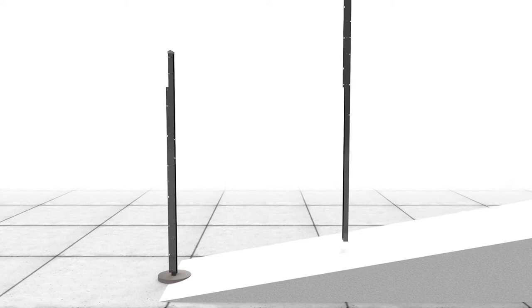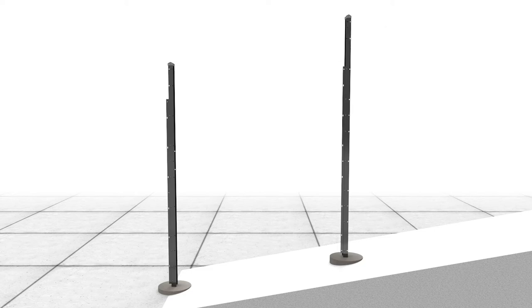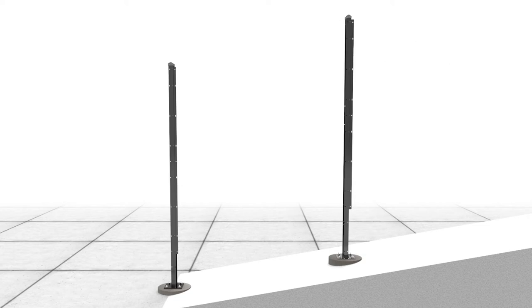When a steep grade is encountered, post requirements will change to accommodate a stepped post installation. When installing Matrix stepped posts using a cast-in-place footing method, a step adapter bracket should be attached to the downhill side of each stepped post. Stepped posts may need to be trimmed to match fence height. If a plated installation method is required, a step adapter bracket should be attached to the uphill side of each stepped post. Plated step posts may also need to be trimmed to match fence height.